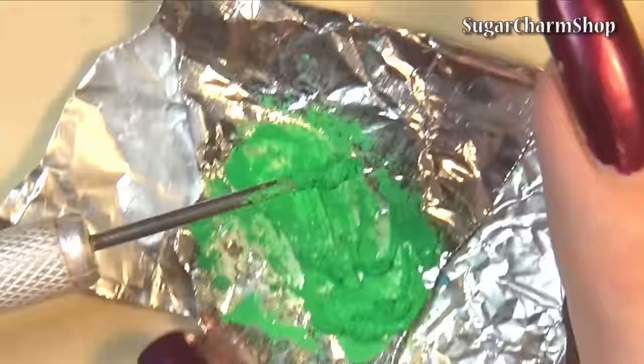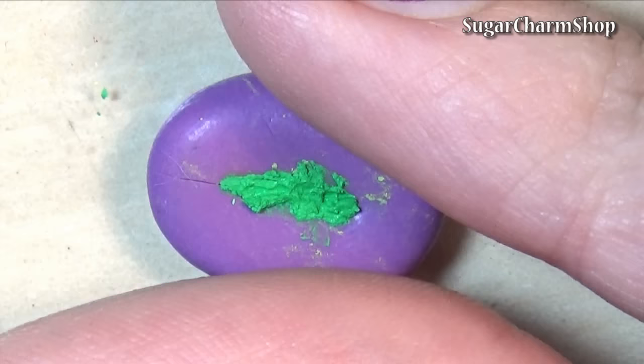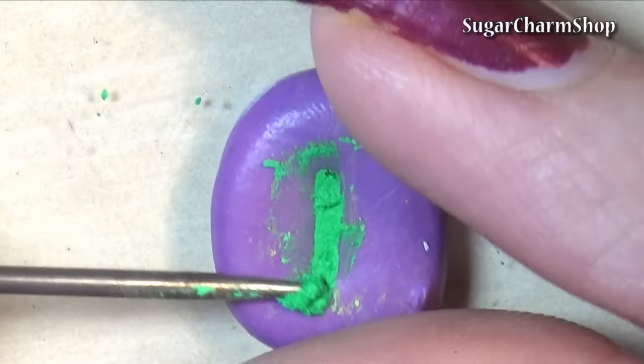Now fill up your mold and press it in really well. It should dry in just a few minutes, and once they're completely dry you can take them out.